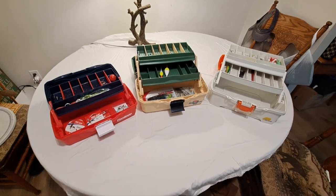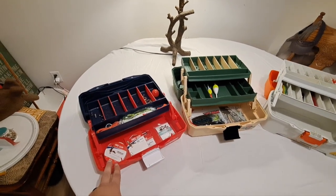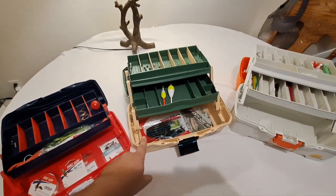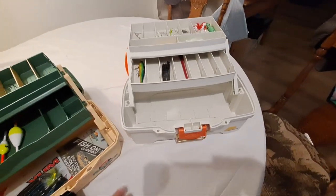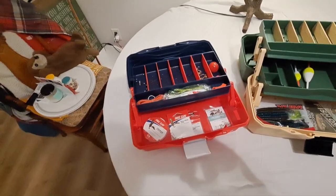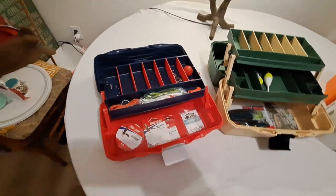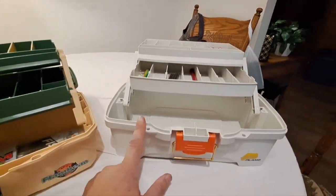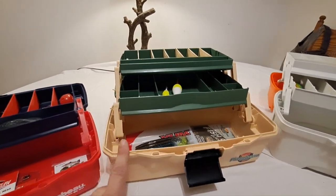We've got everything opened up here. The small Eagle Claw kit is a 55-piece, single-tray box. The Flambeau from the All-American Tackle Kit is a two-tray box, and the Plano is a 70-piece kit, also a two-tray box. These are not all equally priced — the Eagle Claw was $22 and some change, the Plano was also $22 and some change, and the All-American Tackle Kit was the highest priced at $33.